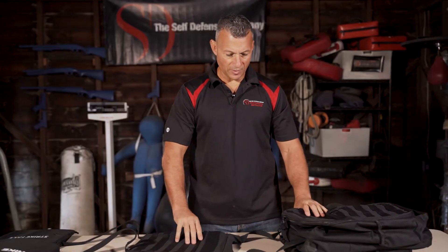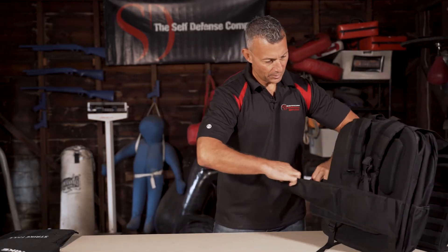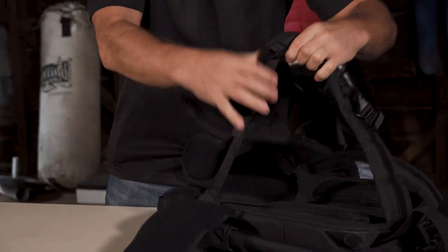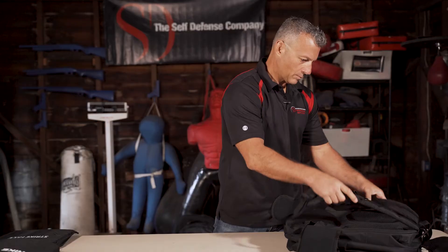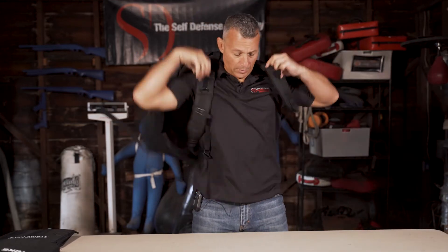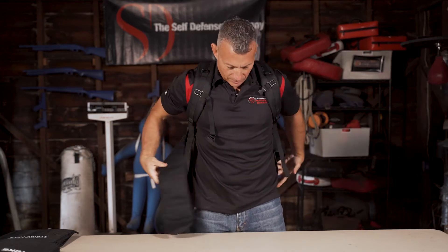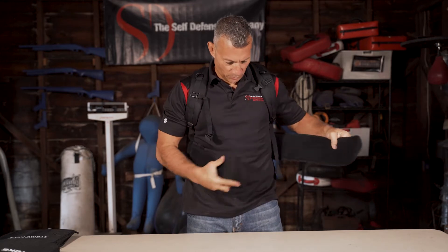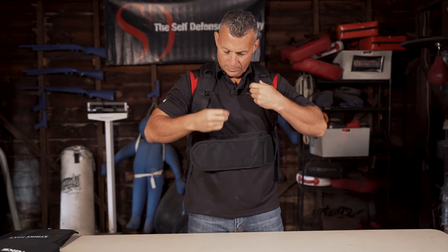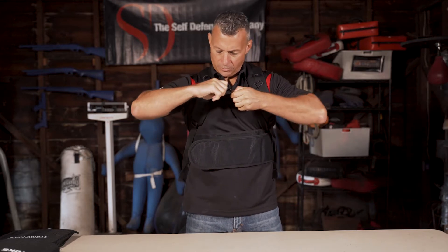Now once it's set up, just get a test fit on it. Flip this out of the roller and make sure everything is loose and open. The first thing is to make sure the shoulder straps are snug. Then put the rapid deployment belt on — it's not completely snug yet because I want to get the chest strap in place.